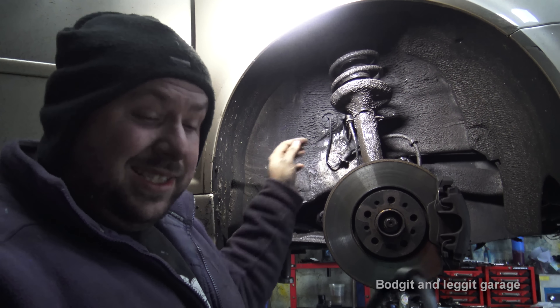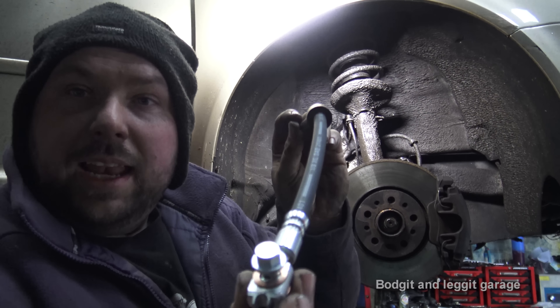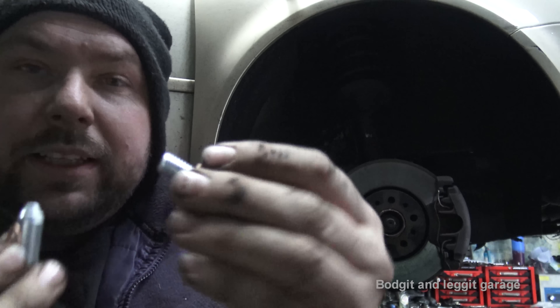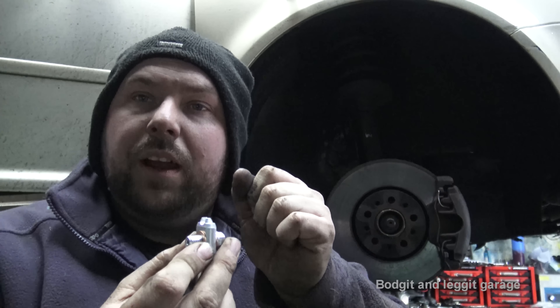That's the connection there, and then we've got an 11mm banjo bolt. Now, the way you have to be careful with the banjo bolt is it's hollow in the middle, so you can very easily snap it — don't put a lot of pressure on it.